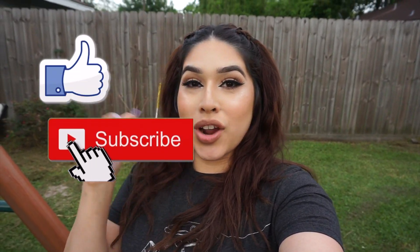Hey guys, welcome back to a new vlog. My name is Leslie. If you're new here, don't forget to hit that subscribe button down below, also hit a like on this video so I know you enjoy more videos like this.